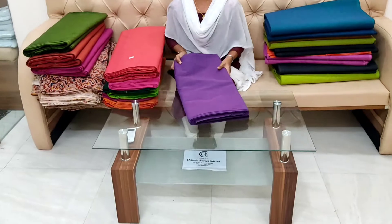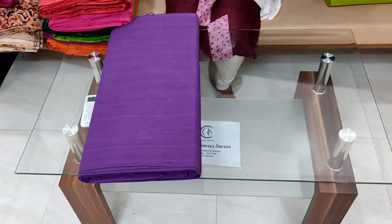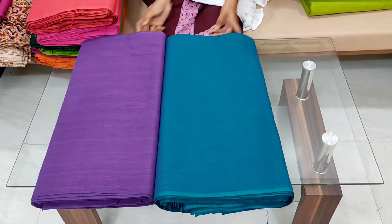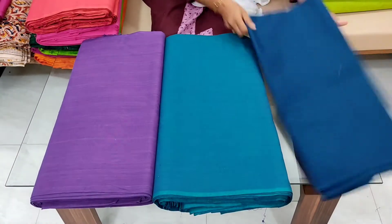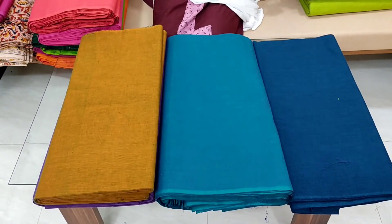First, I will choose the fabric. The colors and combinations are very good. The cloth is pure cotton. I will choose this color — single meter for 99 rupees.